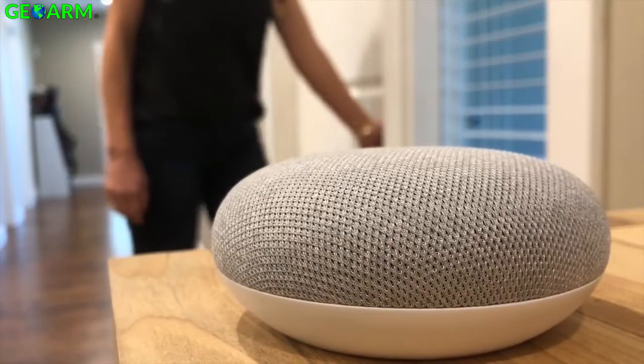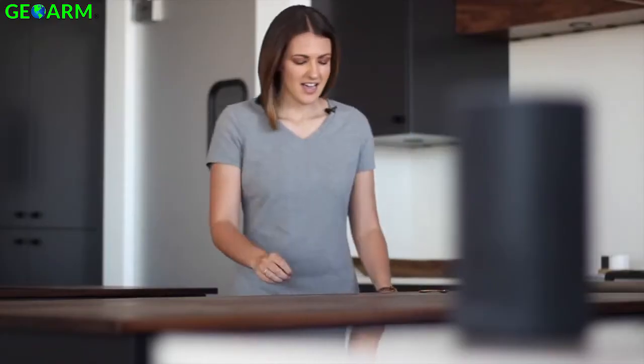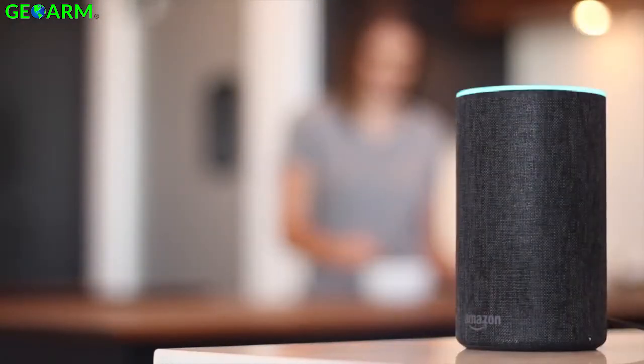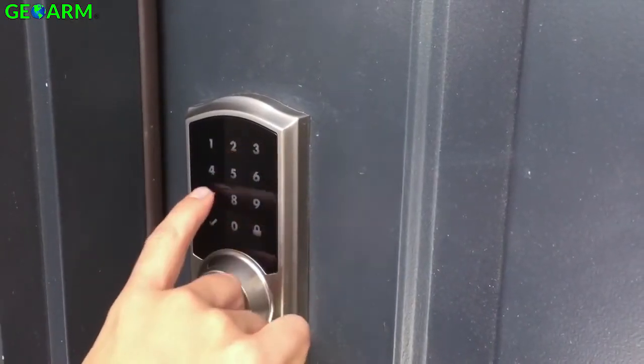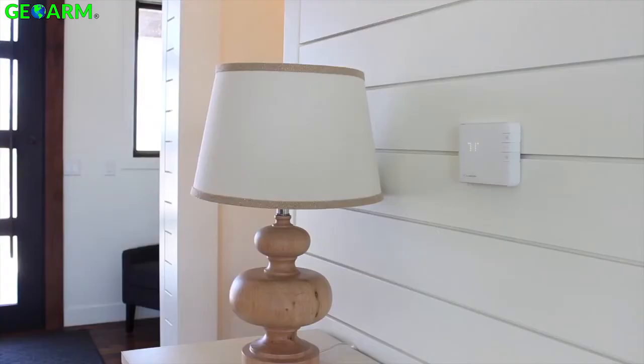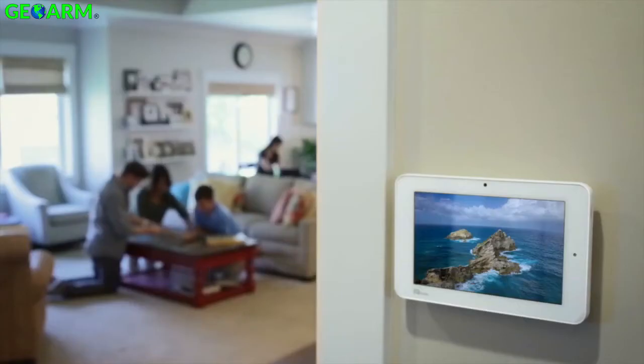Unlock the true power of Amazon Echo or Google Home. "Alexa, turn on the kitchen lights." With a whole home connected solution that bridges the gap between yesterday's and today's technology, bringing all of your devices under a single, easy-to-use platform that looks great on the wall.